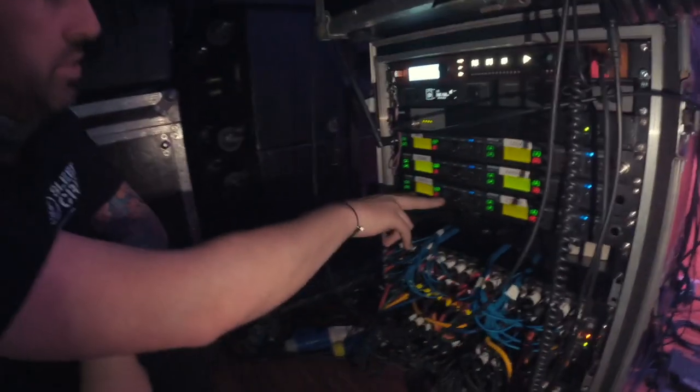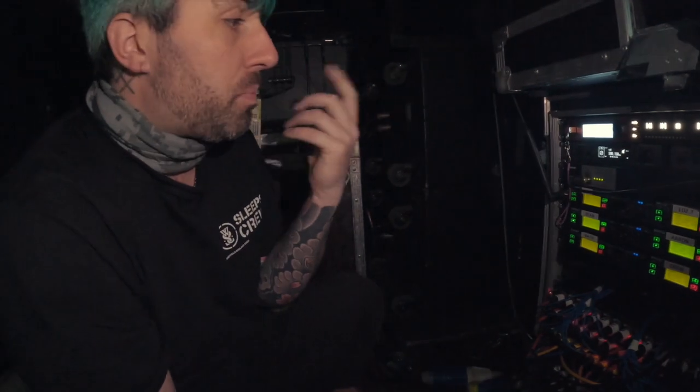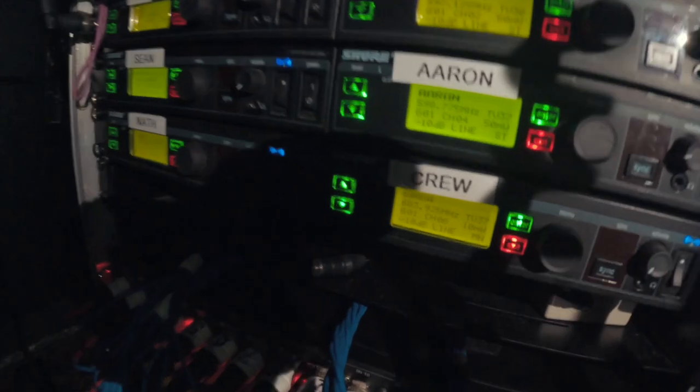These are our stereo IEM units — Matt, Lars, Sean, and Aaron are on stereo. Nath, our drum tech, takes a mono feed to his ears; his pack is basically an exact carbon copy of what Sab takes to his ears. Then we've got a crew one as well, which is just pumping out a generic mix for everyone.